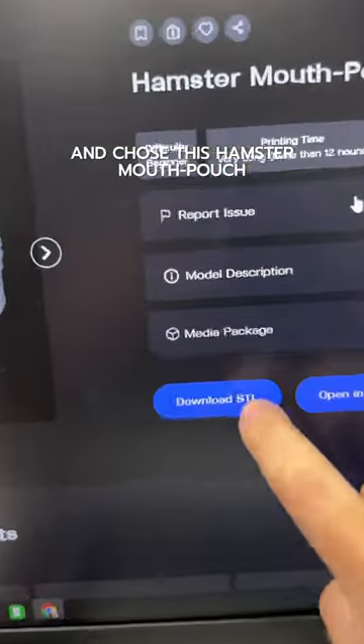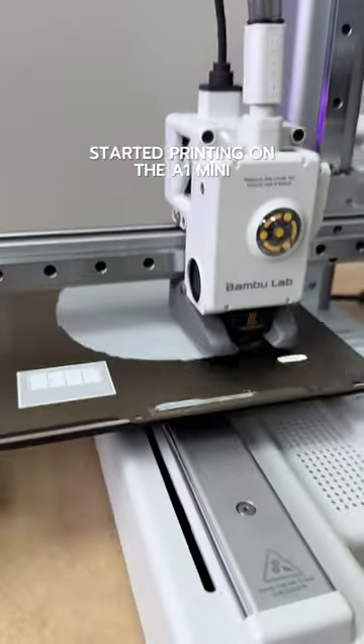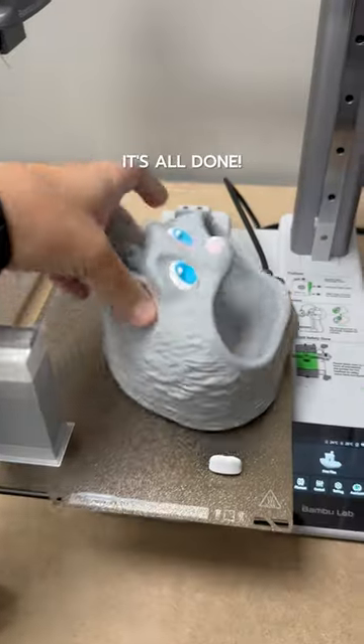So I ran to our platform and chose this hamster mouth valve. Started printing on the A1 mini and with the magic of editing, it's all done.